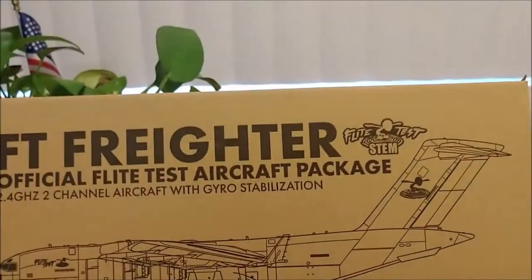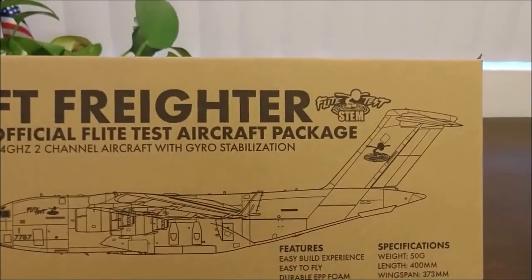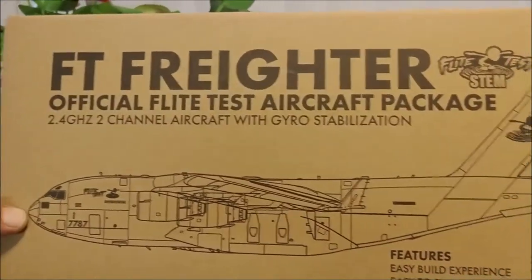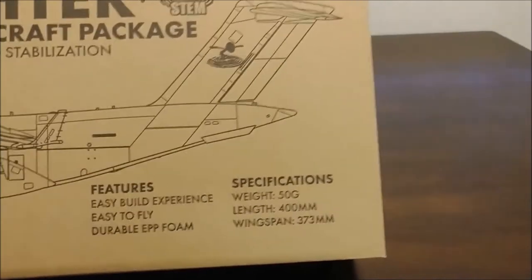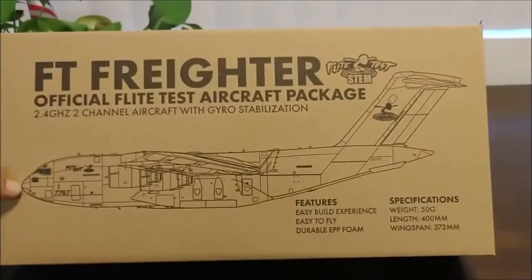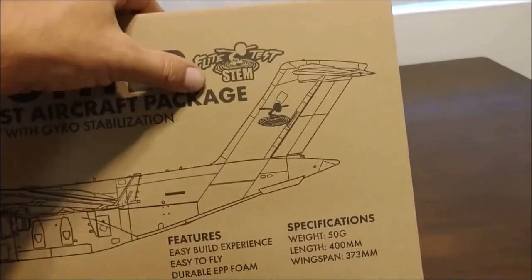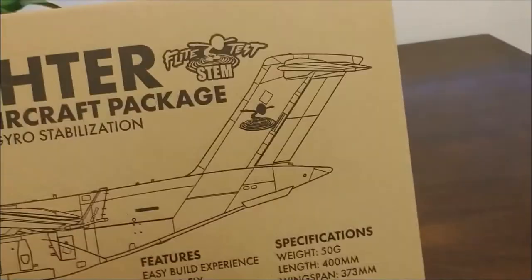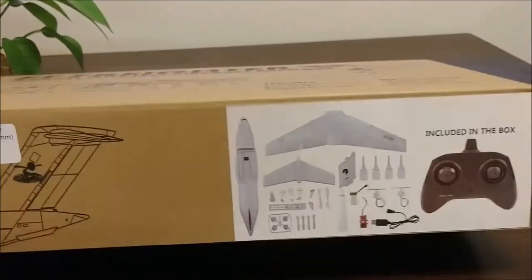What we have here is the FT Freighter — it is a ready-to-fly airplane from Horizon Hobbies. We're going to take a look at what's inside the package and how it comes packaged. One of the features is it's an easy-to-build experience and it's easy to fly, so we will do a build on this. It does come from Flight Test and it is considered a STEM project, which is Science, Technology, Engineering, and Mathematics.